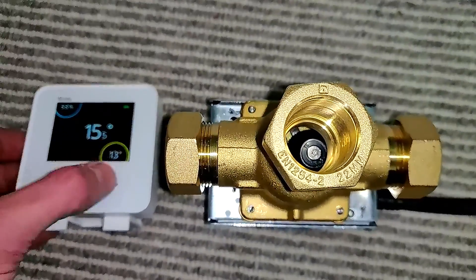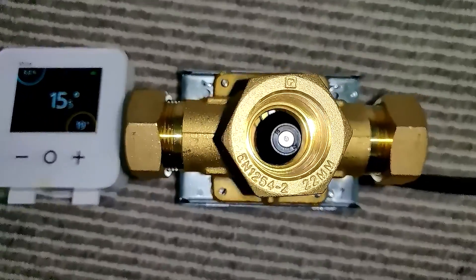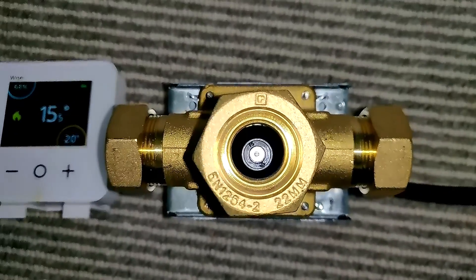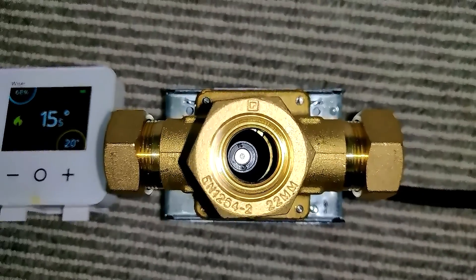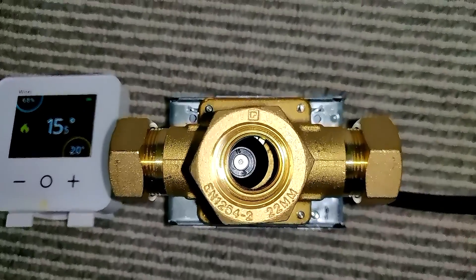So if we turn this on — there we go — we should see that ball start moving. Moving over, and the pump's kicked on. Now it's directing the flow over to the heating side.